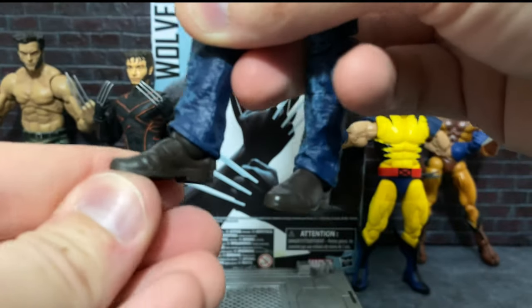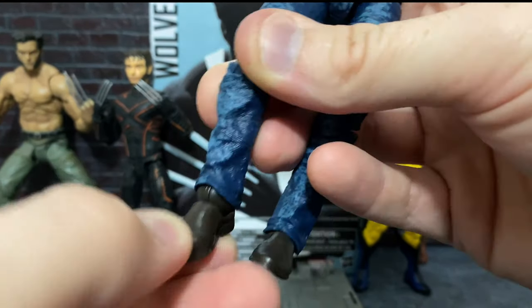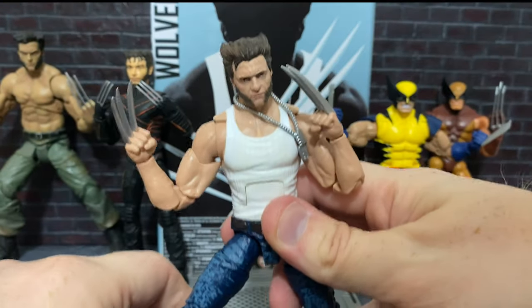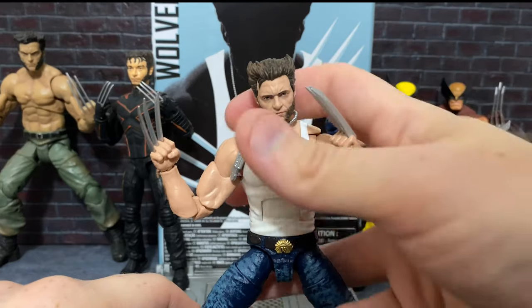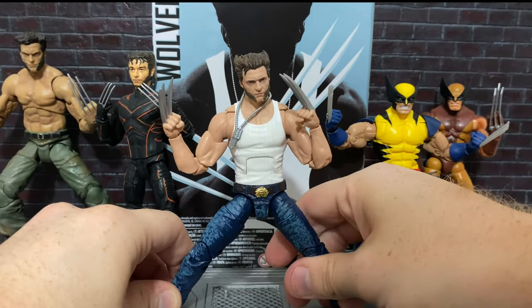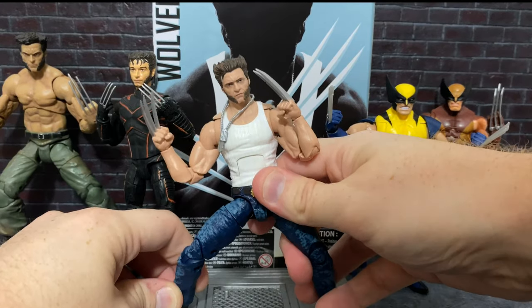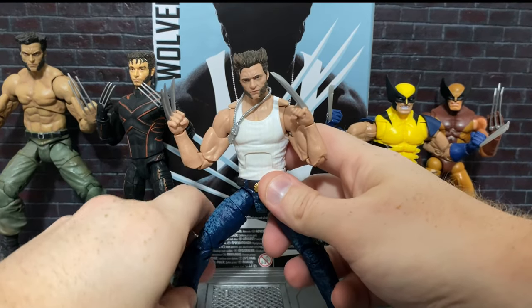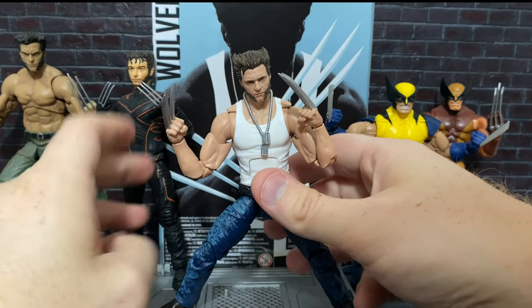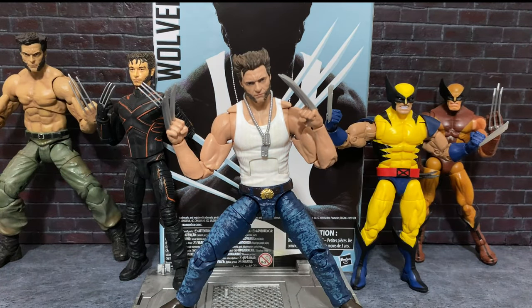He can go down about that much and a little bit that way, but it has a full rotation along with that pivot. So overall, Wolverine can strike all kinds of great poses. He can stand no problem with basically anything you can throw at him. Let me just work with him here — and he stands very well.